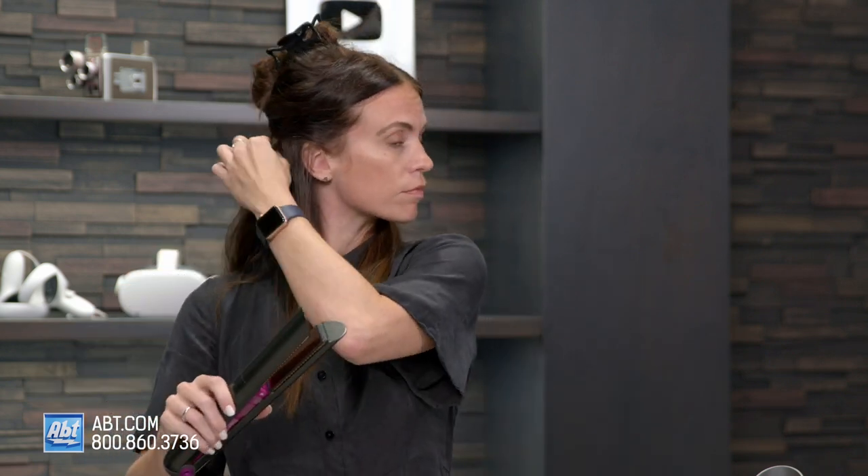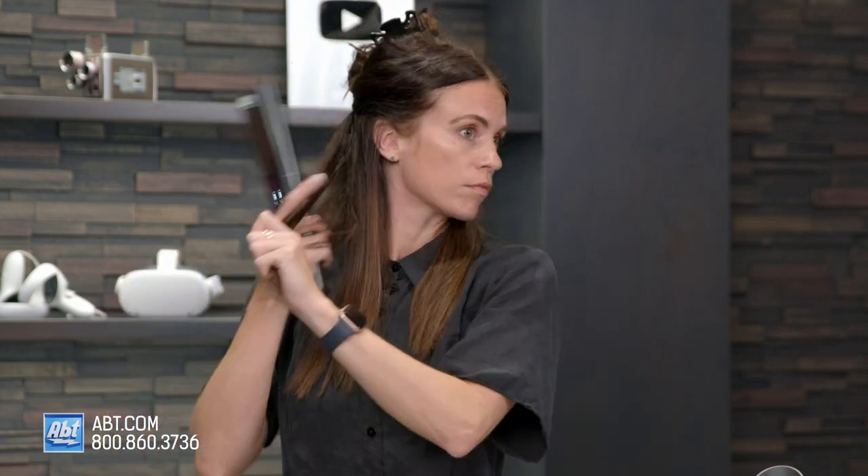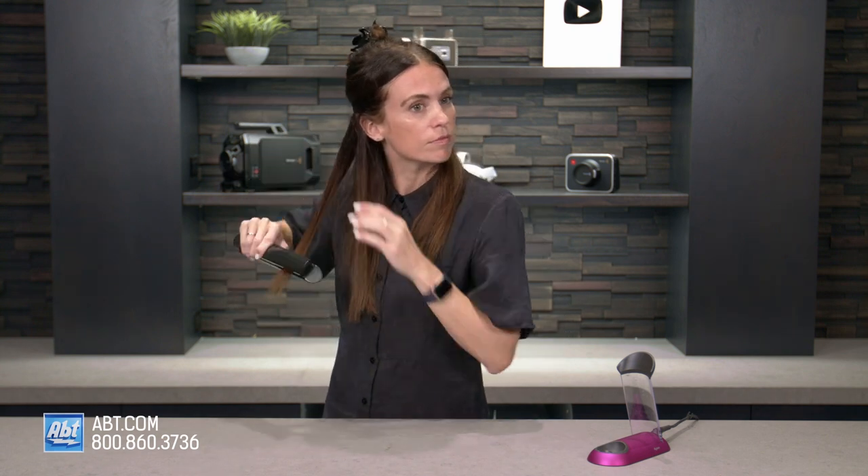And I'm barely pressing on this too — I'm not putting a lot of pressure and it's still super straight. Bottom layer done. Initially it feels very soft, which is good because it did not feel soft before I started. Let's do the next section.